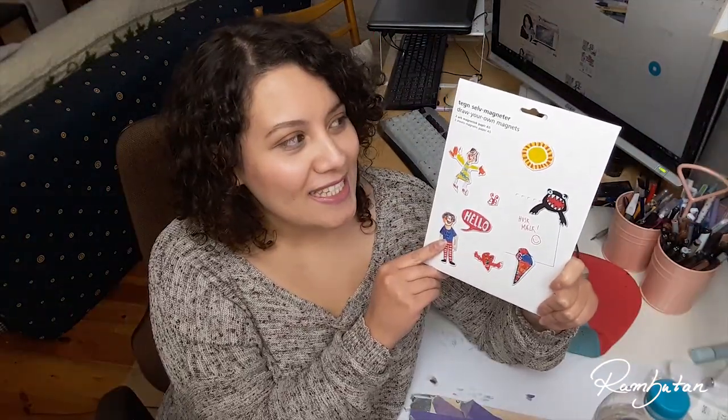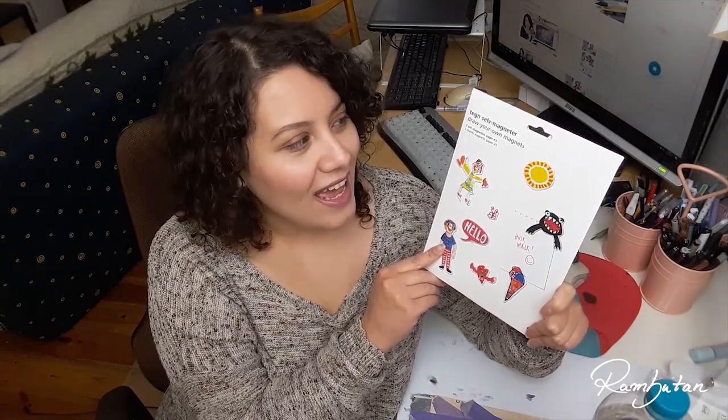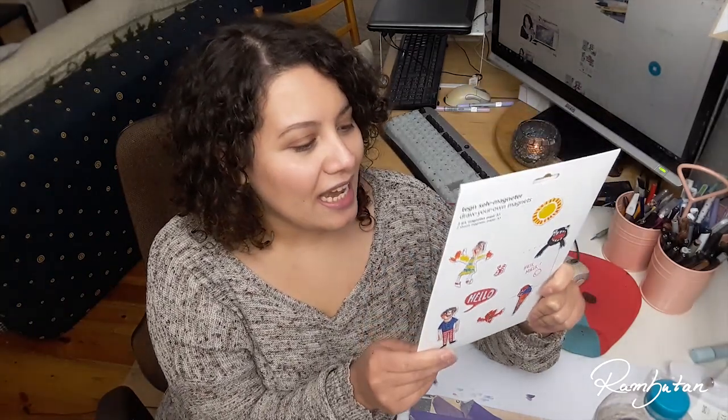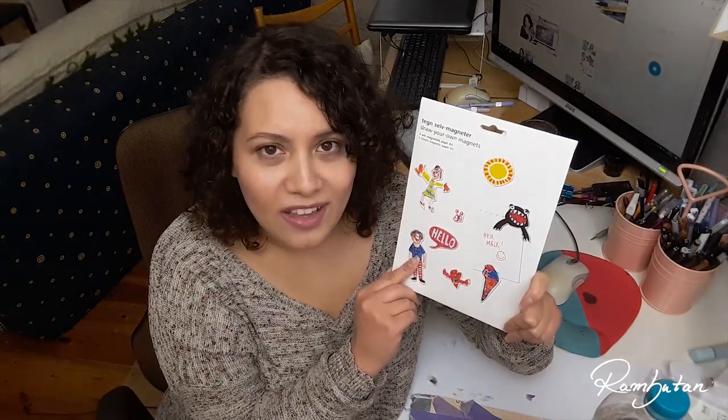Welcome back to a new video! I want to create my own magnets with this magnetic paper on which you can draw, and there are two sheets inside. I got the set from the Flying Tiger store in Berlin, but I bet they are also available in other Flying Tiger stores. So let's stop talking and just start!